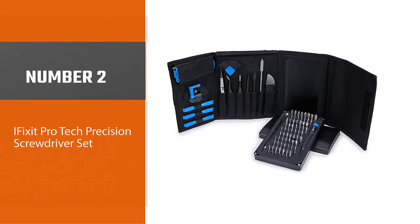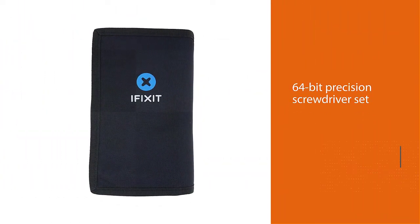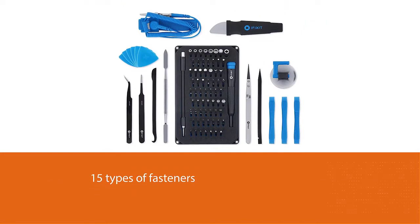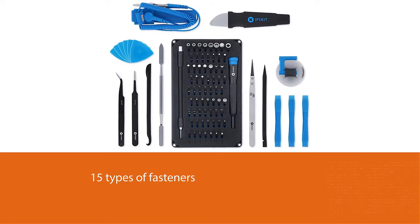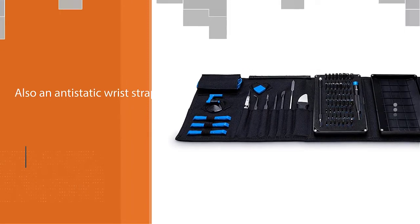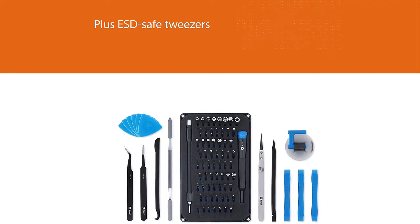Number two: iFixit Pro Tech Precision Screwdriver Set. The iFixit Pro Tech toolkit has been developed over five years to provide electronics professionals with every tool required in a single comprehensive package. It's centered around a 64-bit precision screwdriver set that works with 15 types of fasteners. There's also an anti-static wrist strap, opening tools and picks, ESD-safe tweezers, spudgers for opening plastic enclosures, and a suction cup for lifting phone screens. It requires a bigger investment than some competitors and comes in a sensibly arranged tool roll.